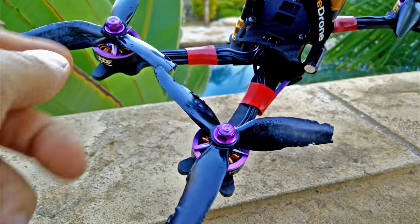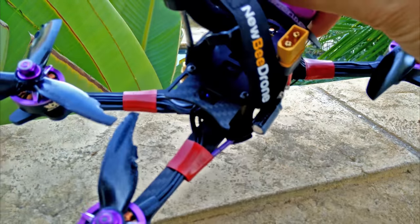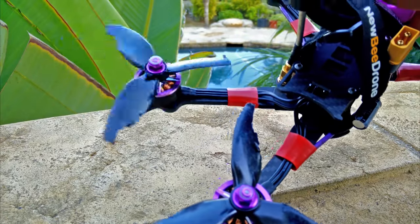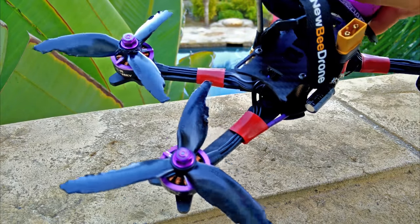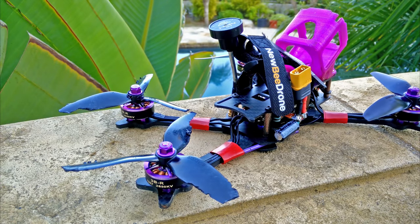This one is still tight, but this one — I only took the battery and the GoPro out, I didn't do anything else. And this is literally how I flew back home.